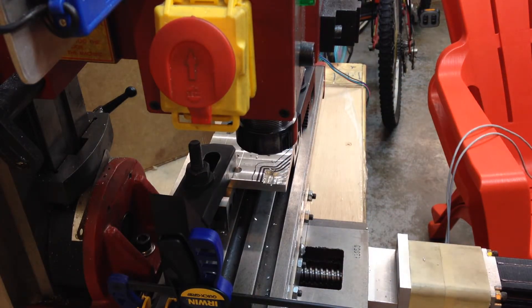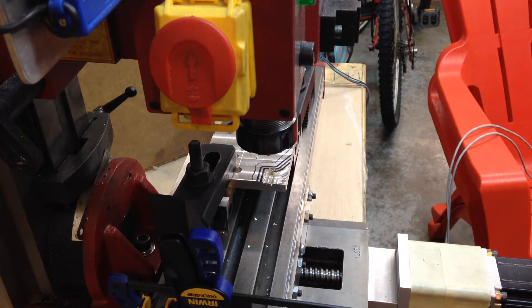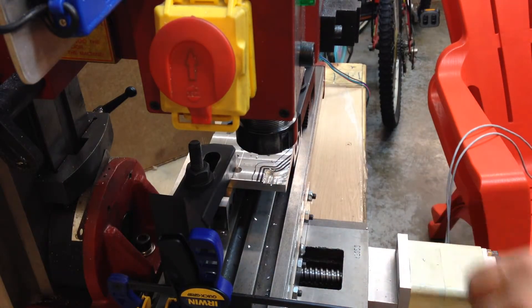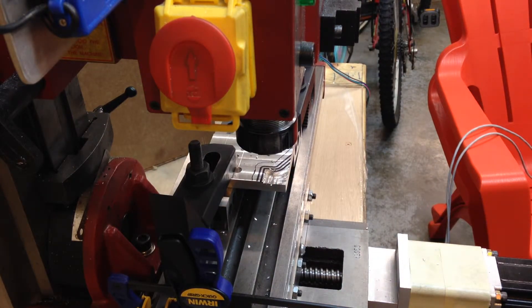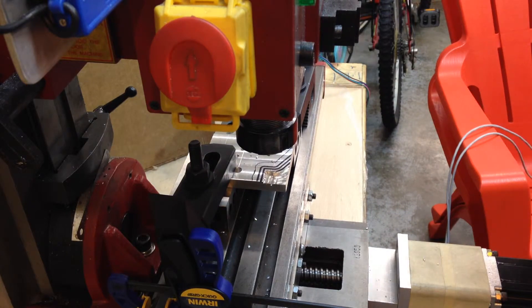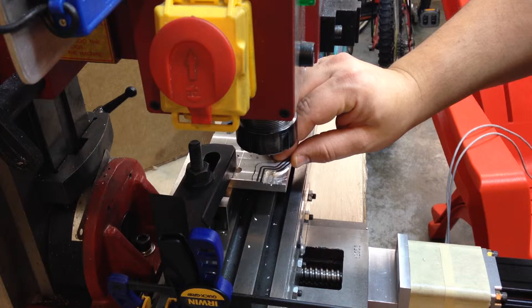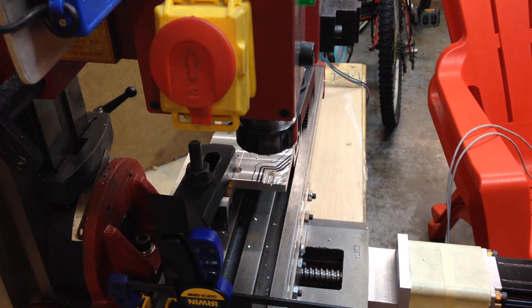Obviously I'm a little too aggressive with the depth of cut and the end mills cannot take it. Maybe I should use a bigger mill. Obviously I'm going to have to redo the code here and add a lot more step-down levels, because it's too big a cut to take with this poor little end mill.